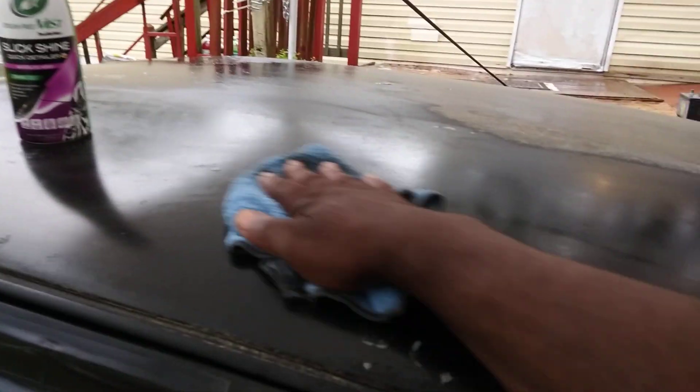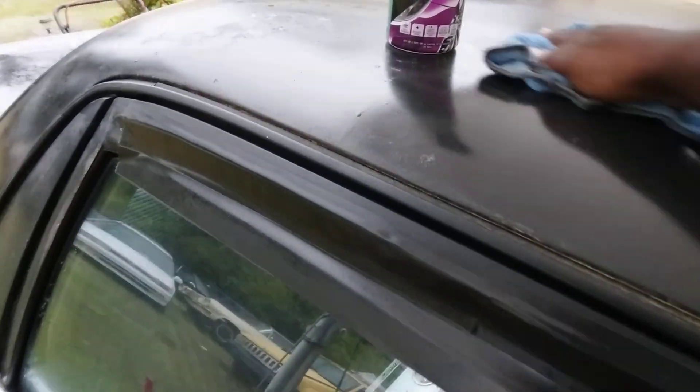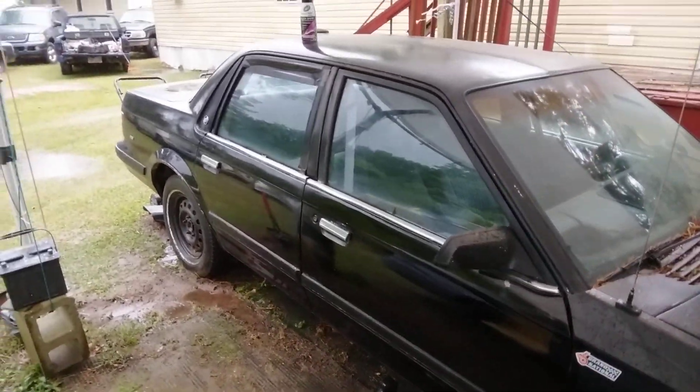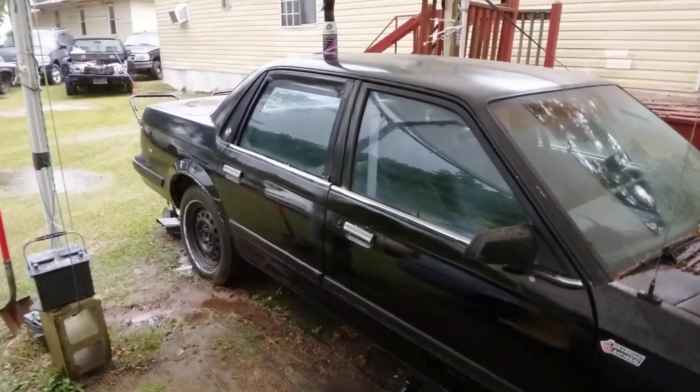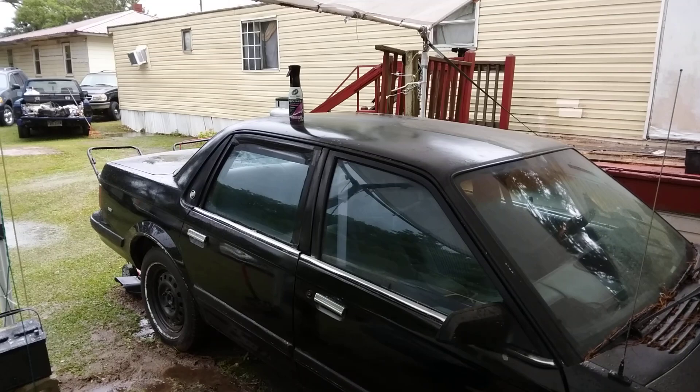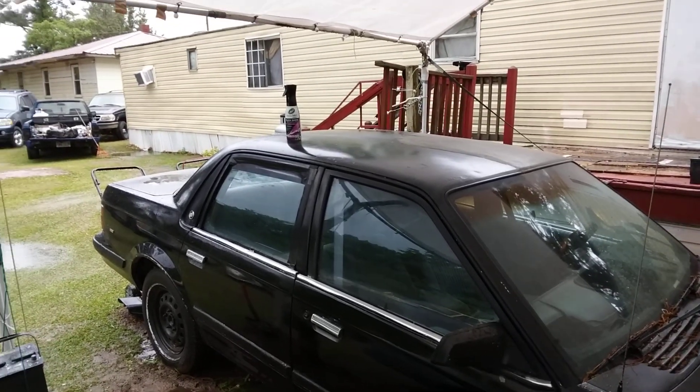It does a good job at removing the extreme dirt, as you guys can see here. Good job adding gloss as well — right there on that Grand National. I just wanted to see what it would do. Y'all hit that subscribe button — until next time, your boy is out, peace.